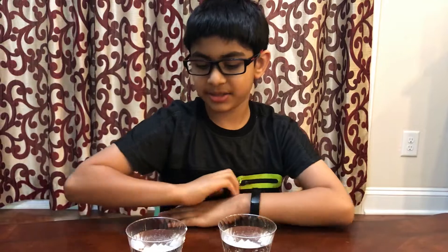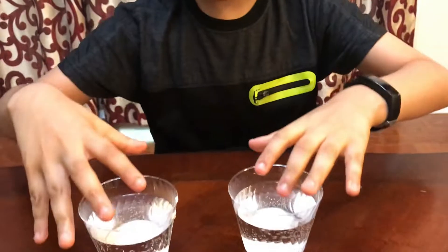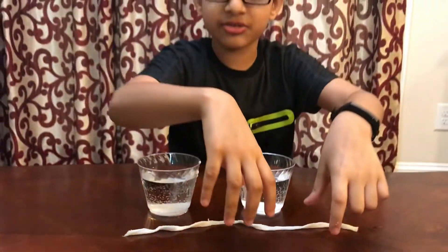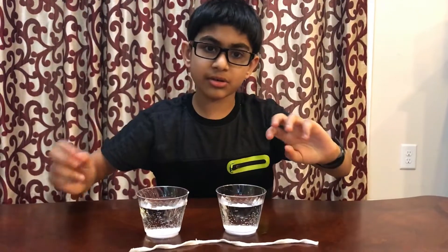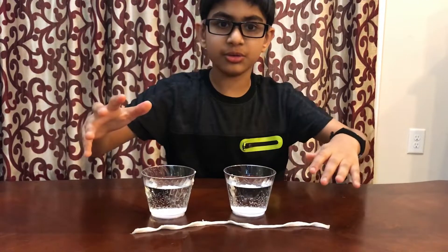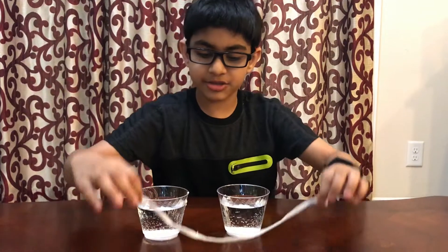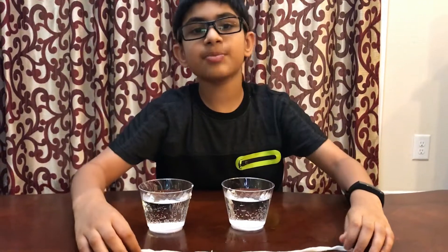This happens because of osmosis. The string is drier than the water, so the water gradually comes into the string, and the baking soda does too because it's also in the water. The baking soda makes the cotton string have clumps and spikes.